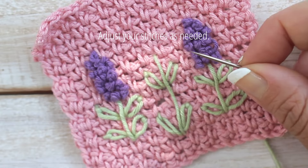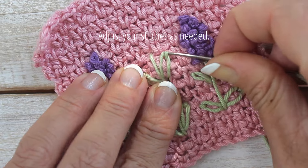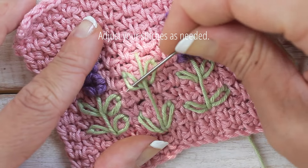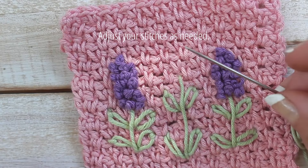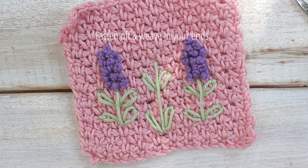If you need to adjust your leaves, slowly lift the stitches as shown. Now fasten off and weave in your ends. Now your stem and leaves are complete, let's add the flower head.